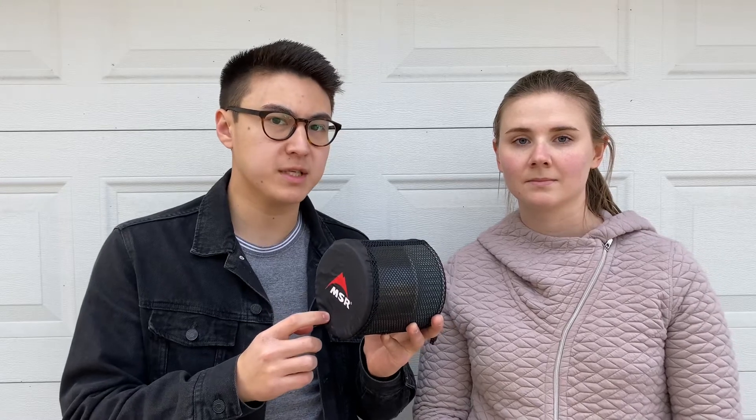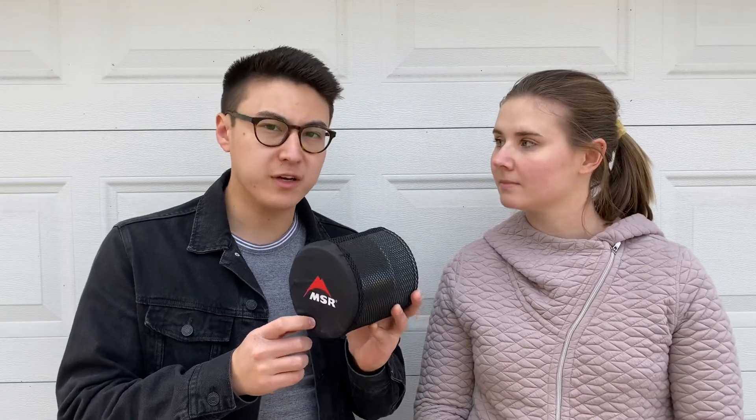My only reservation about having a cook set for two people is in case Molly and I get separated and one of us needs to cook something separately. I guess we'll figure out how that system is going to work on trail, but I think this is going to be good.